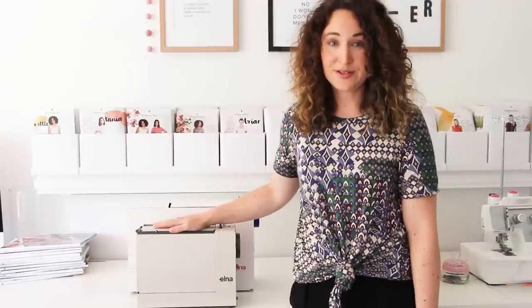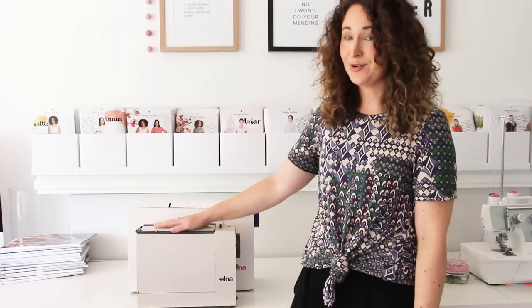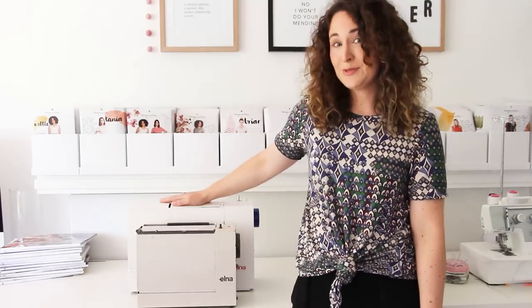So these machines are really special to me and hold a special place in my heart, and I'm really excited to show you what the new model is like and put it through its paces a bit.